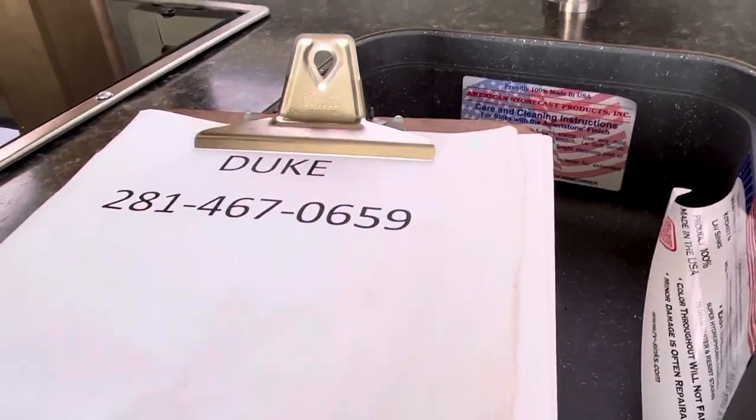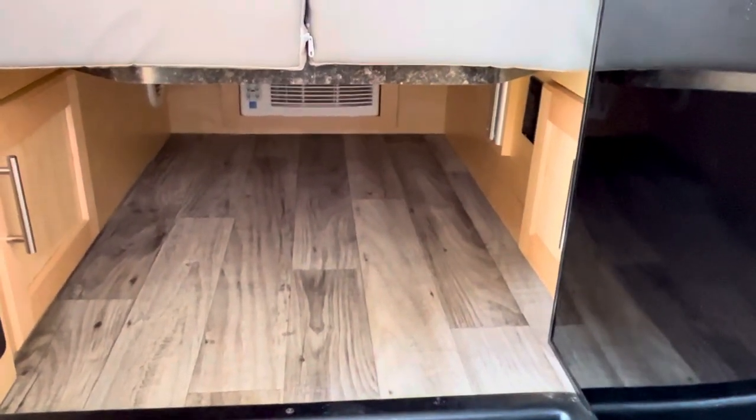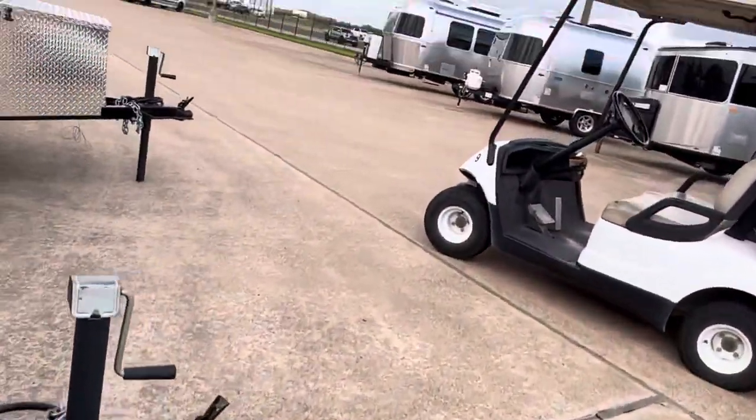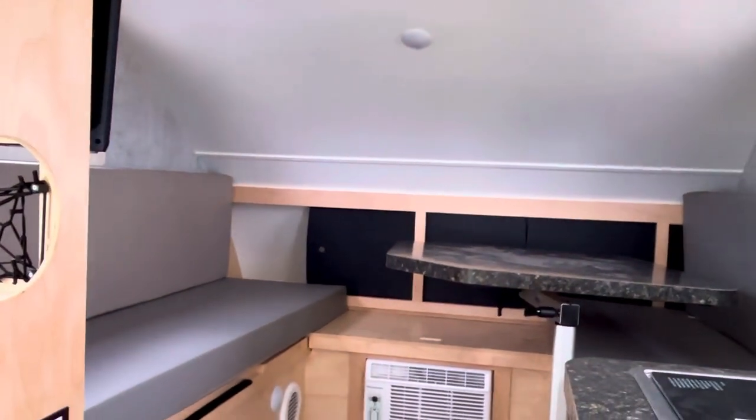Here's my contact information — I'm Duke, and this is the Extreme Outdoors Little Guy Micromax. I'm here in the Houston, Texas area and I'll be delighted to let you have a look at this one in person. It is a nice thing. Even with the bed down, you've got a lot of storage right there, and then you can make this into a dinette area. It really just depends on how you're using it. As long as you've got a place to come in and sit down, you can hang out and get a nice view.